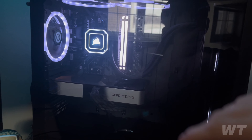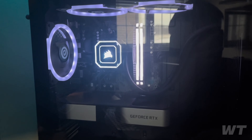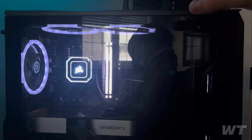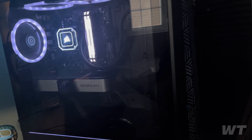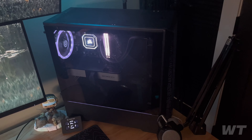I've got some water cooling from Corsair Capellix, and these fans were left over from when I bought it as a pre-built. I put the Corsair fans in the front. I really like this PC — I like the case and how it looks.